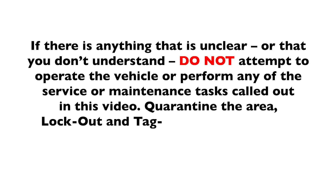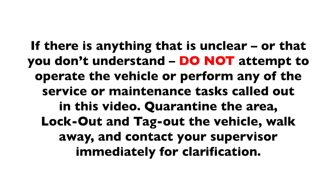If there is anything that is unclear or that you don't understand, do not attempt to operate the vehicle or perform any of the service or maintenance tasks called out in this video. Quarantine the area, lock out and tag out the vehicle, walk away, and contact your supervisor immediately for clarification.